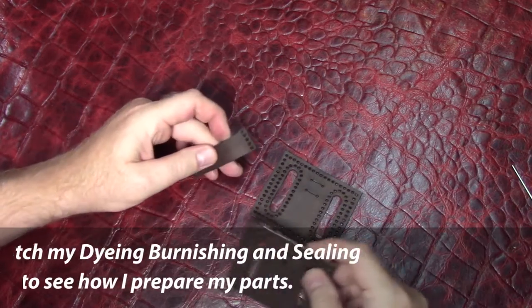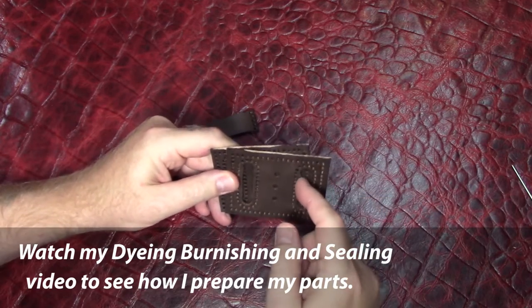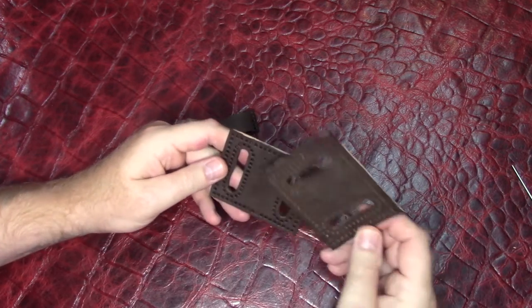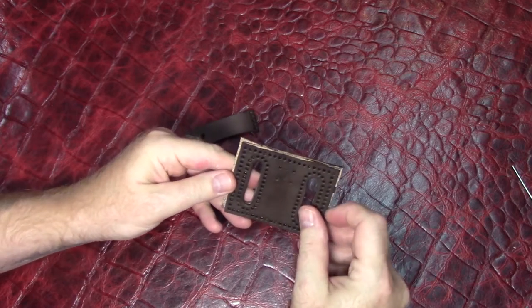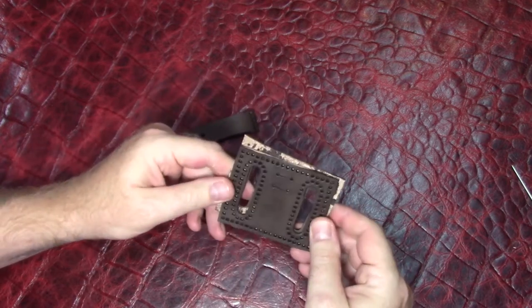I got the three parts cut and dyed. I'm probably going to sand and trim the inside of the big belt holes. I did cut the back part a little bit bigger than the front part, so after I sew it I can trim it, sand it, and then dye the edges.